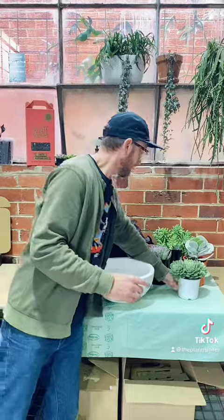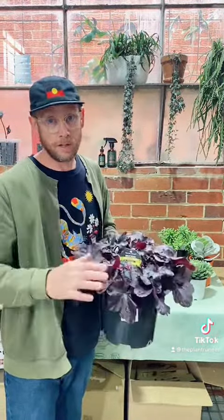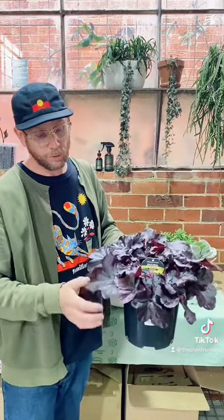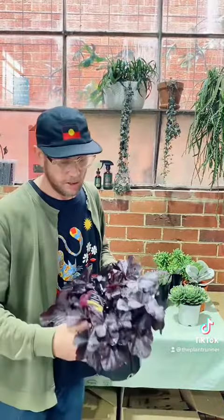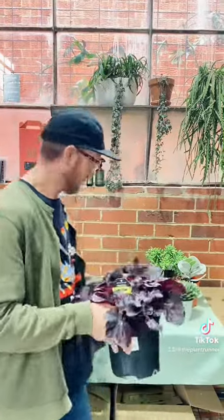This is one I go to a lot — a Heuchera, or 'hooker', depends on how you want to say it. I love it because it's a beautiful dark purple tone, and that's going to be my centerpiece. This guy will tolerate drying out a bit too, so that's good — it'll go hand in hand with the succulents.